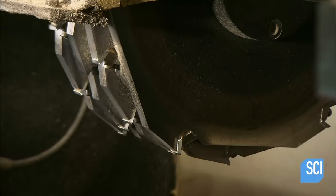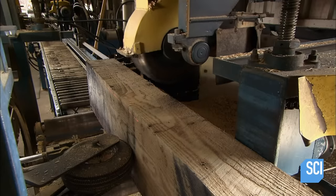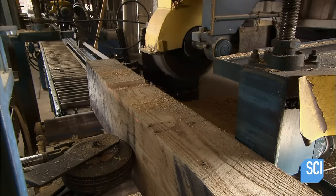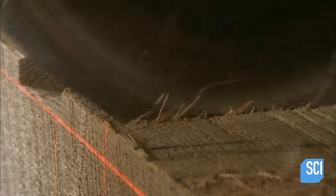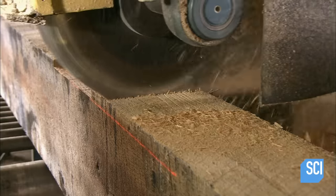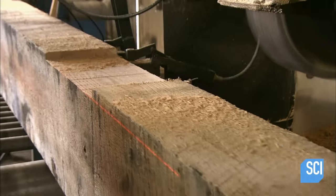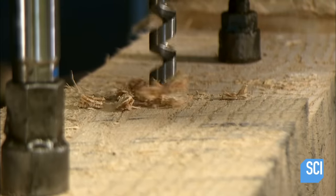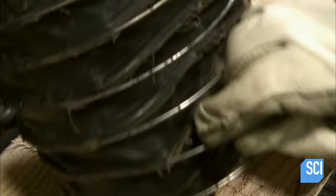After measuring and marking it all out, he sends the tie to the dap saw. The operator sets up each cut, lining up the mark with laser lights which indicate the location and cutting depth of the blade. The notches are just the right size to fit over the steel beam on which the tie will lie. Next, a worker using a drill press bores holes for hook bolts, which go through the tie to secure it onto the steel beams.